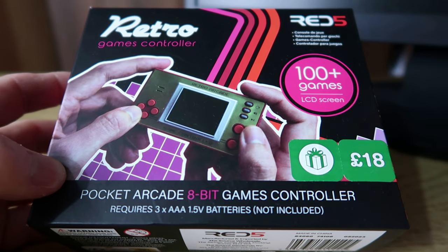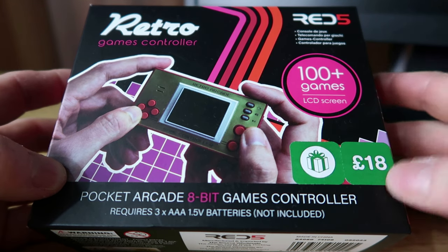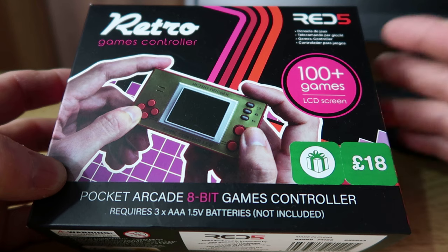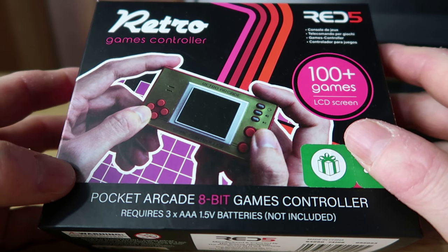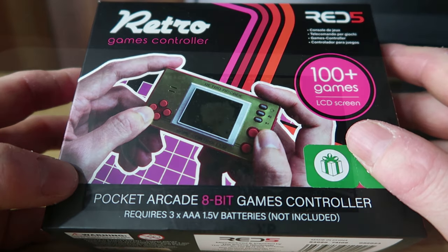Welcome to Crazy Burger. I'm going to be having a look at the Red 5 Retro Games controller, which I got for half price. It wasn't £18, it was only £9, and it was gifted to me, so it's not something I probably would pick up. But I thought let's make a video about it, let's see what it's all about, and you can make your decision if it's worth buying for you. Without further ado, let's have a quick look at it.